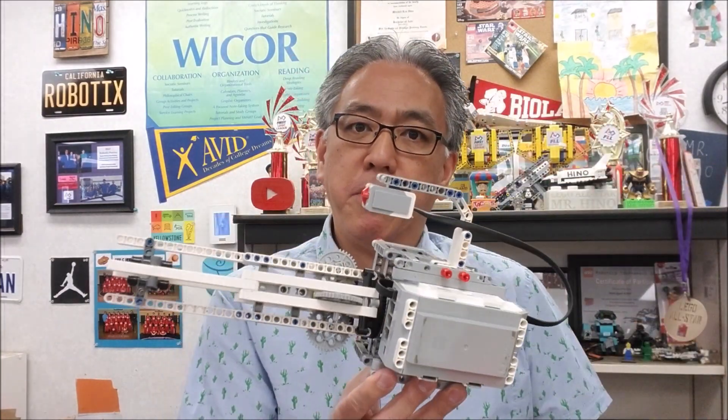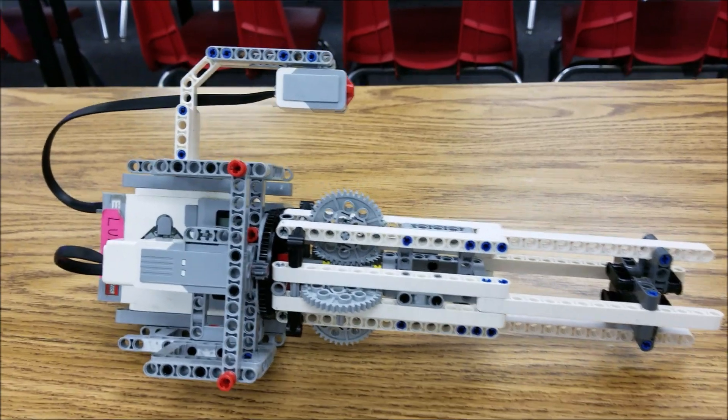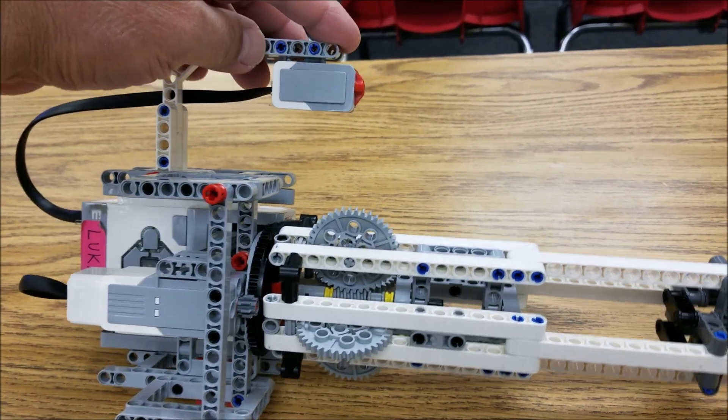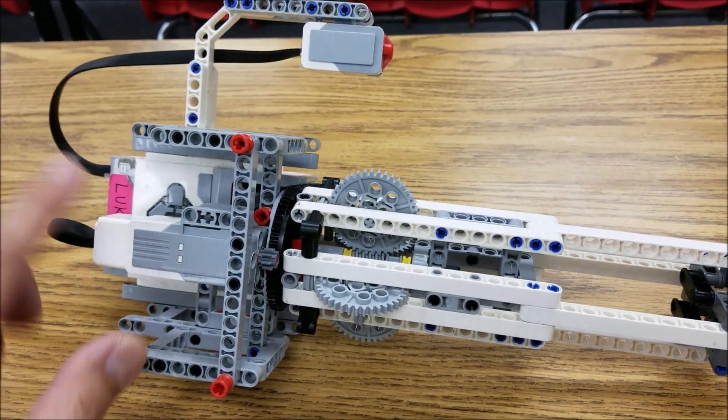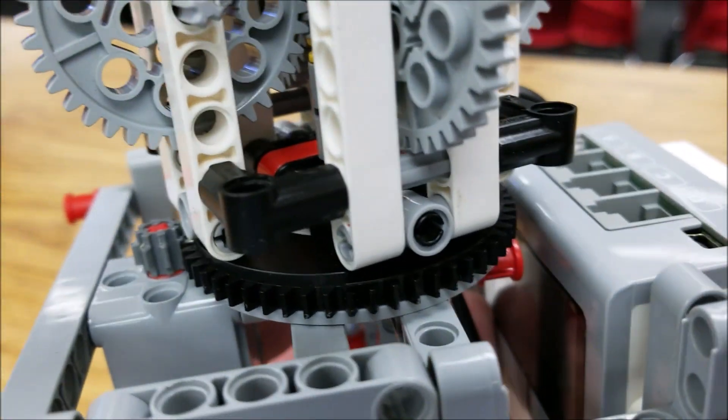This thing has to rotate the correct way for this to work, and we had to experiment and lose a lot of rubber bands figuring that out. So today I'm going to show you real quick how this works and show you how this thing can shoot rubber bands. So let's take a look. One touch sensor and one medium motor.